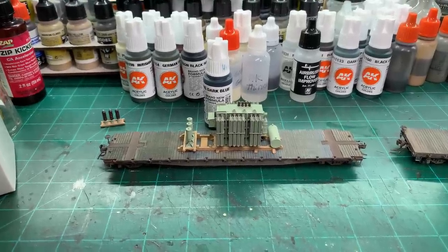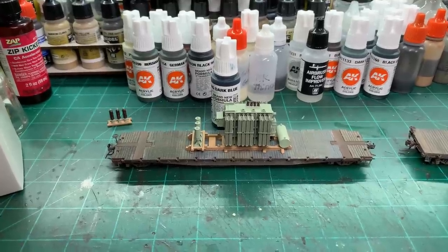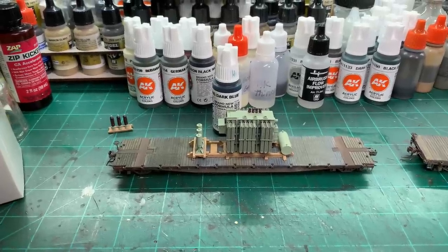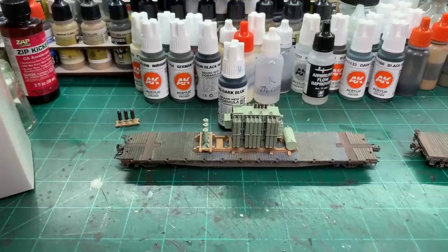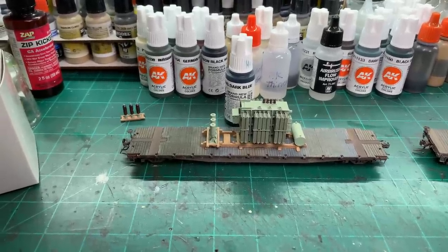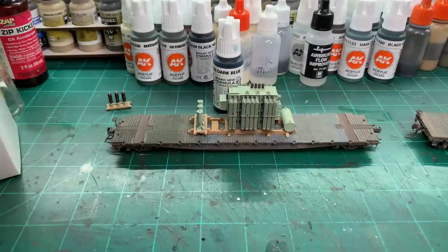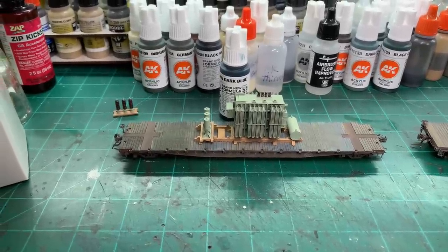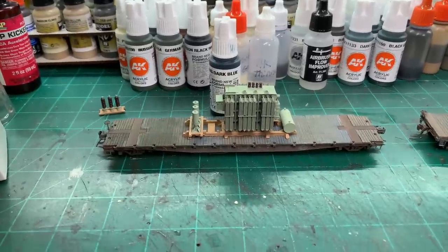Welcome back to the workbench. What I'm going to show here is getting some transformer loads ready to move on the layout. This is not going to be totally prototypically accurate for a Westinghouse transformer shipping in the mid to late 1950s, but it should be relatively close — and who's going to know besides me?